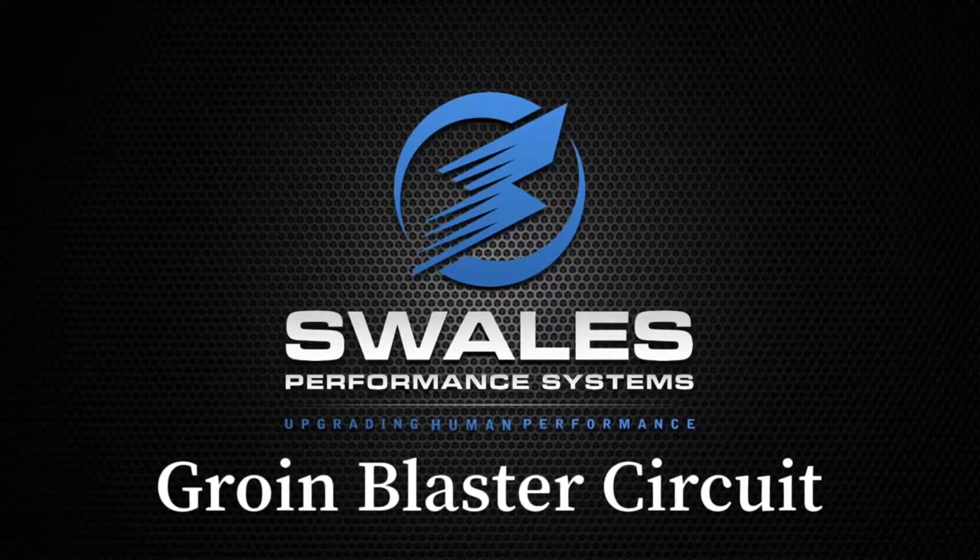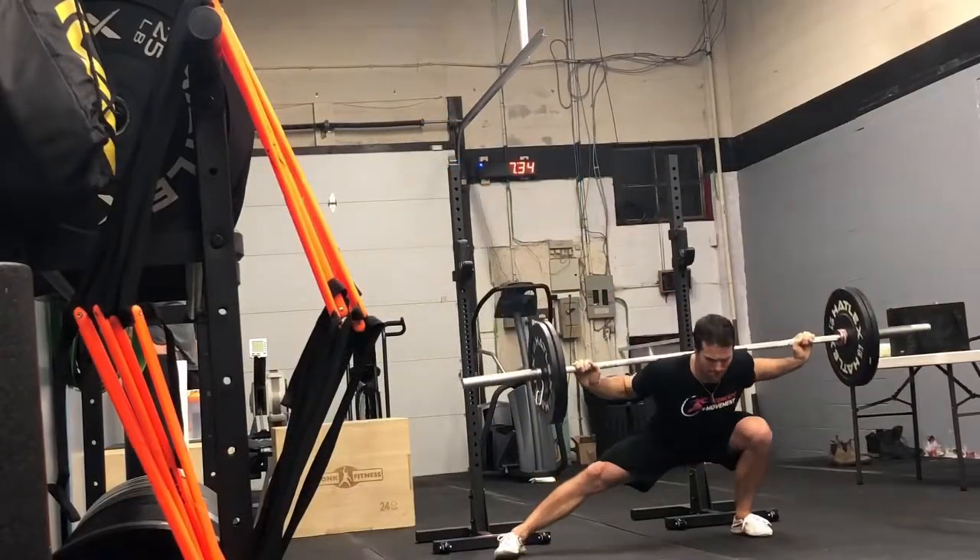If you're looking to strengthen the hip adductors, aka the groin muscles or inner thigh, give this workout a shot.